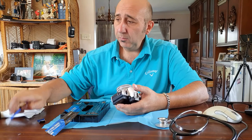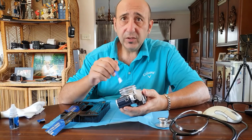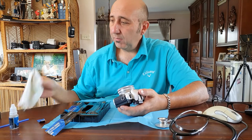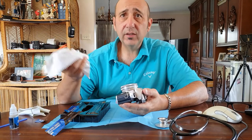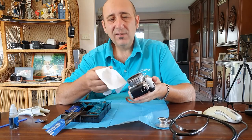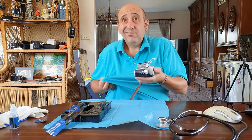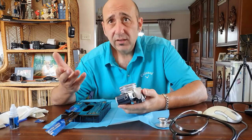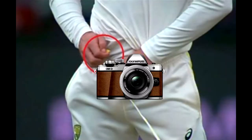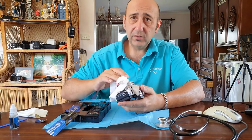For cleaning lenses, you could probably use the same fluid. I just use the normal cloth you get with your sunglasses. Some people don't think that's good enough — I mean, I use my shirt sometimes when I'm out. Obviously if you've got coarse material on your shirt, don't use that. Always carry one of these microfiber cloths around and just clean your lens.